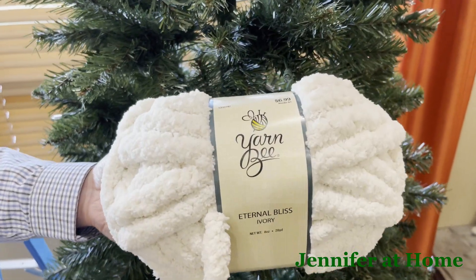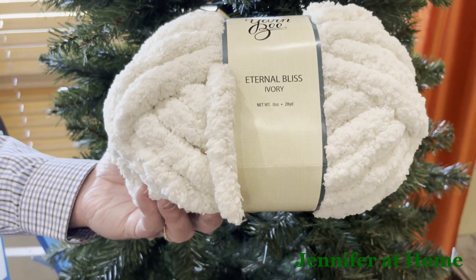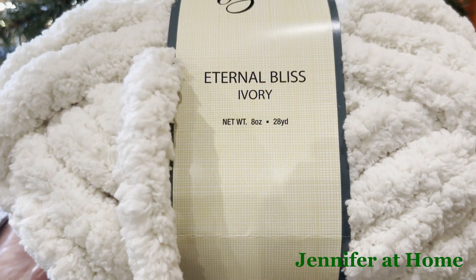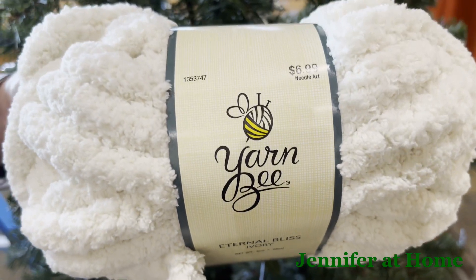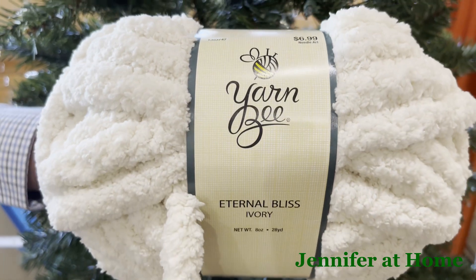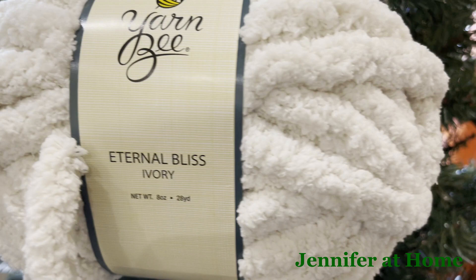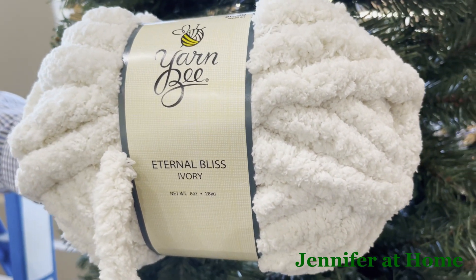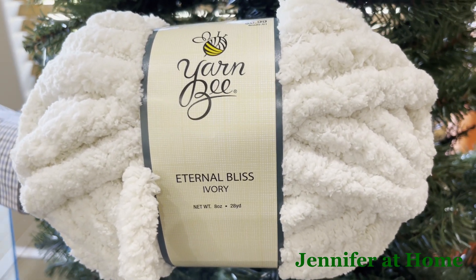We searched and searched for a really nice long garland but everything was so short and I ended up finding this beautiful yarn at Hobby Lobby. It's 28 yards, nice and soft and fluffy, and it's the exact color I was looking for. It was $6.99 but it was on sale so it was even less than that. Now I have enough garland to do the entire Christmas tree. If you're looking for a garland you may want to check out the yarn department at Hobby Lobby or your local craft store.